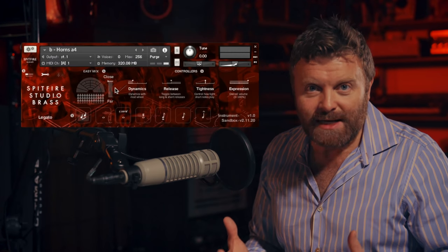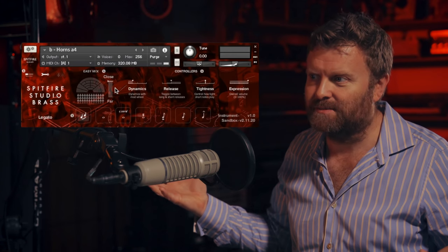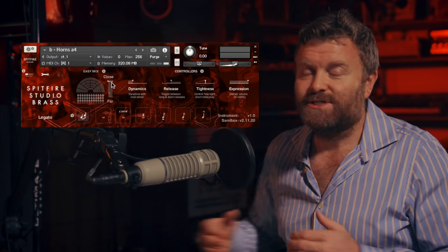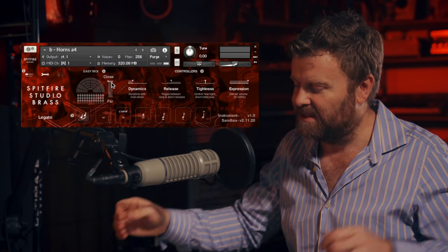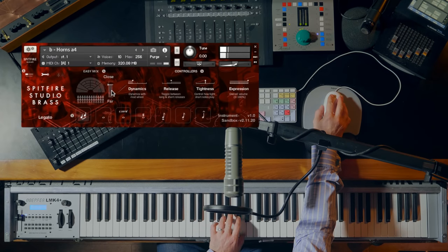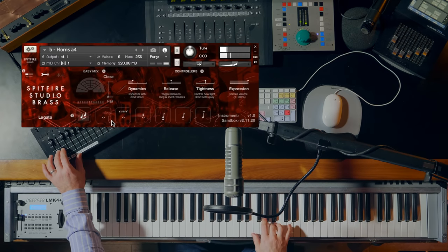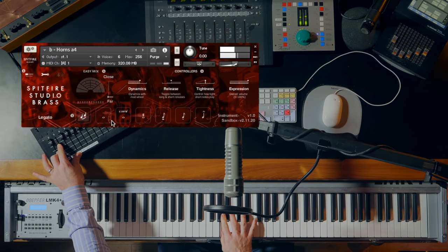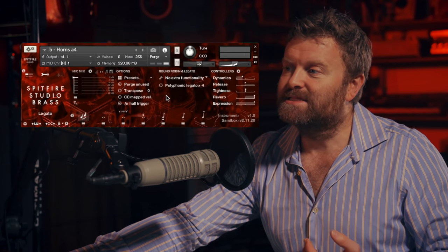You'll hear that it's a fairly dry sound. It's still a live space, but it's a scoring stage as opposed to a kind of epic hall type sound. We do have controls — this is the Easy Mix page — to add an IR reverb to this sound. So if you want to get that larger space in there, you can very easily do that by simply going from close to far. And if we switch views, you'll see slightly more detailed controls in the spanner pane as well.